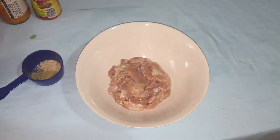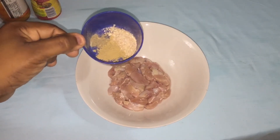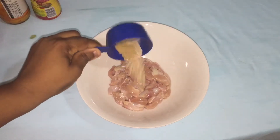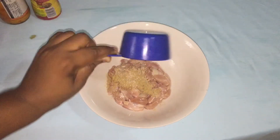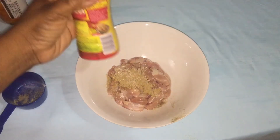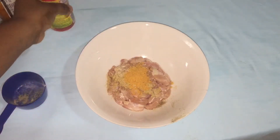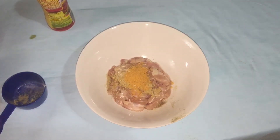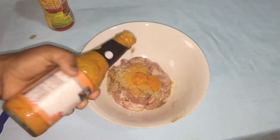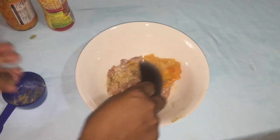In this container we have some onion powder, garlic powder, ginger powder, and black pepper. Pour all of it into the chicken thighs. Also put in some chicken seasoning, mustard, and hot sauce, then stir it up and make sure all your seasoning is combined.